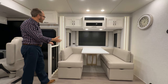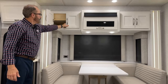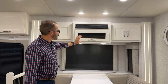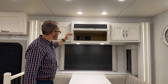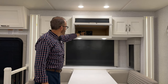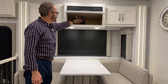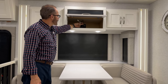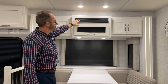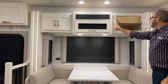Moving into the dinette area, we have cabinets up on top. In the middle is an AV cabinet for your DVD player or satellite receiver — plug into the back where you'll find 120-volt outlets, satellite connections, and HDMI for your source, satellite, and DVD player. The Bose speaker is also here with its own separate remote. There's more cabinet space above.